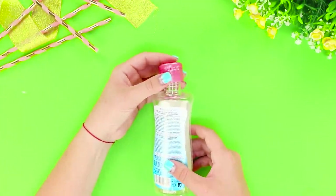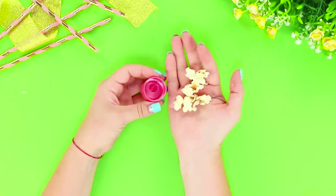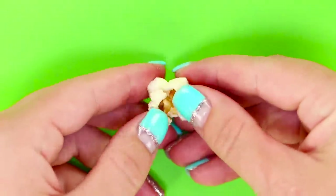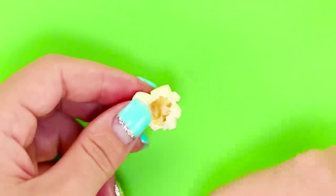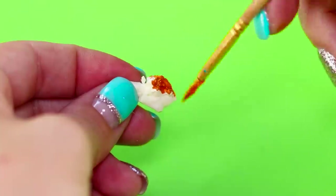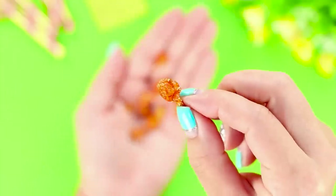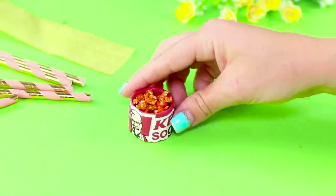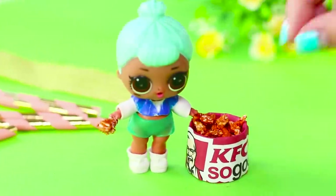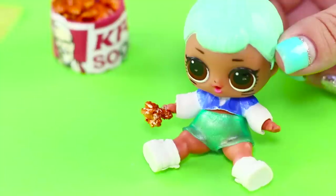For this idea, take a cap from a bottle of micellar water, some popcorn, and a picture of the KFC logo. Cover the cap with the picture and cut the popcorn into small pieces so that they look like chicken wings. Color them with gold paint using a thin brush — it'll be easier! The wings are ready! Put them in the cap. Help yourself, sweet LOL doll! Crispy golden crust? LOL dolls really love KFC!